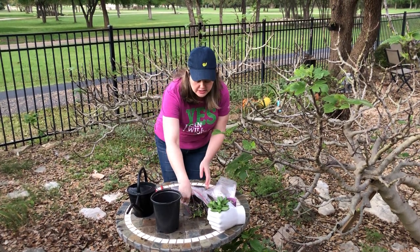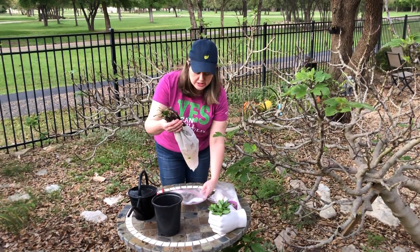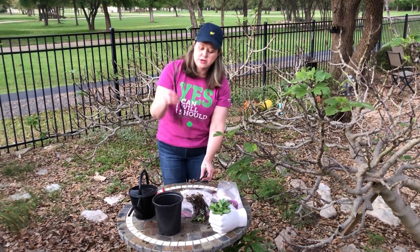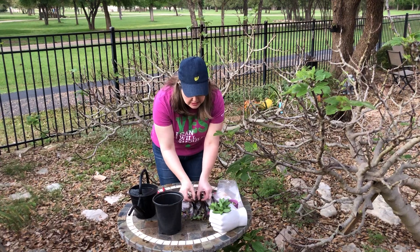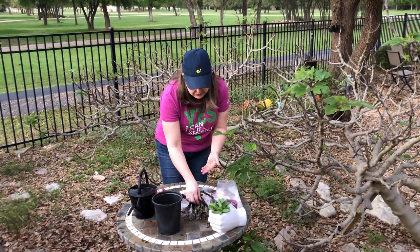Now I'm going to show you some that I've already started that are ready to be planted — these are going to grow into great little fig trees this summer. As you can see, we've got roots growing off of them. This one has a little bit of paper towel stuck in it, and this one is growing some leaves at the top as well. So these are definitely ready to plant.